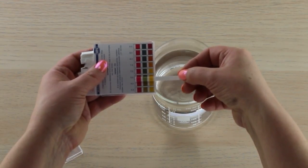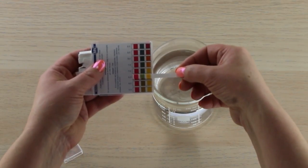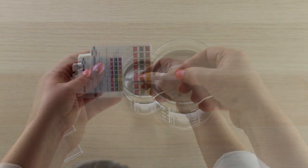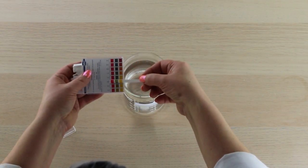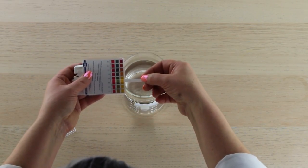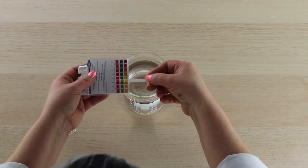Normal pH is right between six and a half and seven. Seven is considered neutral, so this is right there at neutral — almost right at neutral, slightly acidic maybe. That's how you measure pH. It's really that simple.